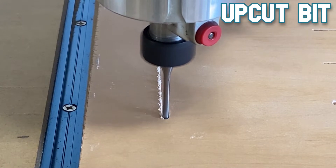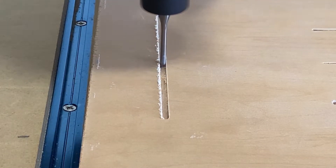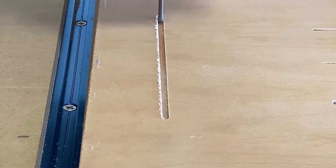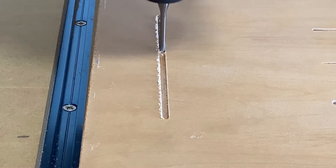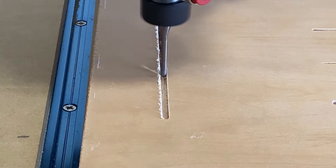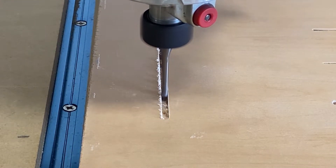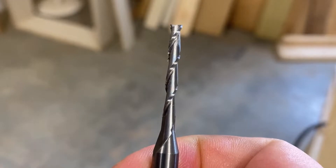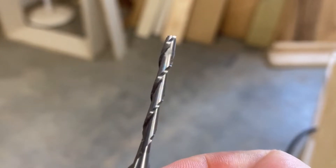Next, we have an upcut bit. The upcut bit is actually going to cut and pull the material up, so you're going to get a better bottom cut on the bottom of your cutout. So this type of bit is better used for cutting pockets. On the downside, you're going to have a rougher top of your cut because of the fact that it's pulling material up. So an upcut bit is great for hogging out material, but not really great for contours.